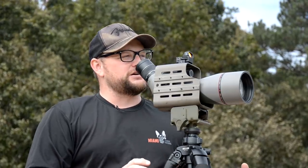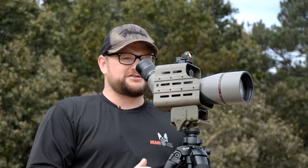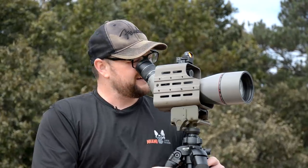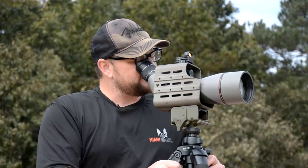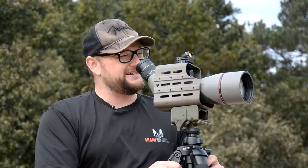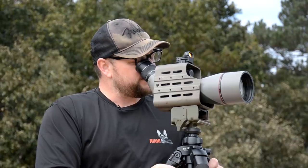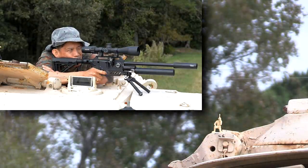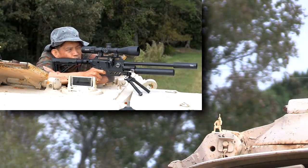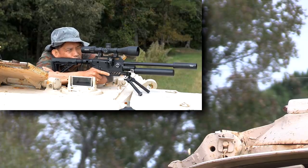Ernest, we've got to take these soldiers out in the right order — we don't want them to call for help. So we want to take out the radio operator first. Kill mode. That wind is picking up. We're about 28 yards away — not very far, but these guys are kind of tiny; they're gonna be tough to hit. The radio operator is on the rear of the hatch. See him? Impact.